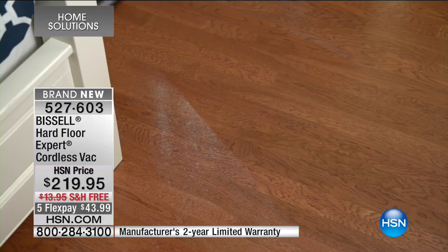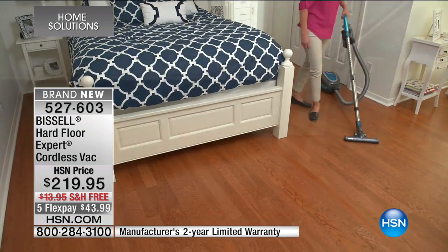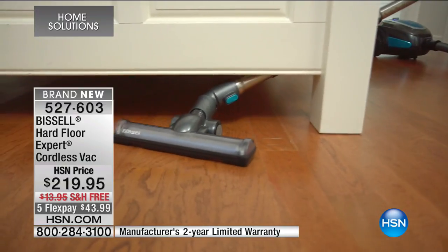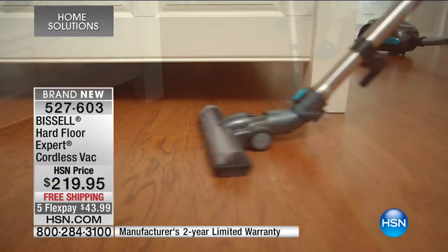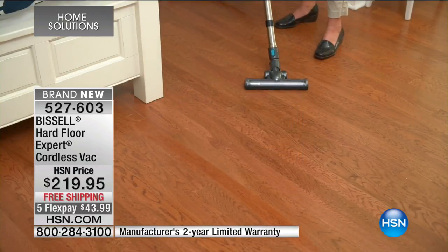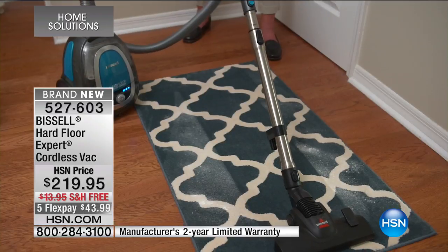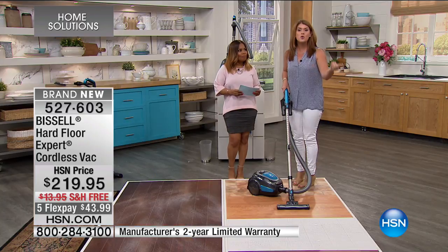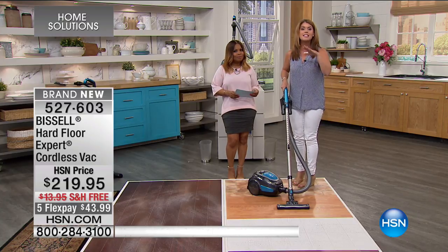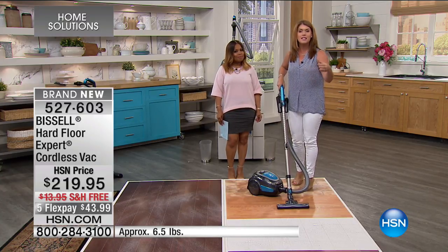What they did is they took all the stuff that you want — a quiet vacuum, not attached to a cord — so now you can go from the bedroom to the dining room. You're going to get under all the beds. This is when all that fine dust gets into our house. You're going to get that multi-surface floor feature so you can do your rugs and runners. This is a great thing for that person who's getting married or going off to college.